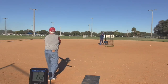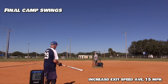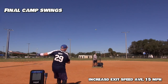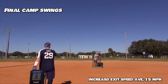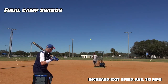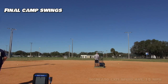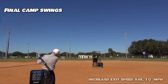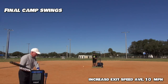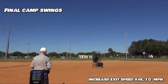Let's take a look at these live swings after.